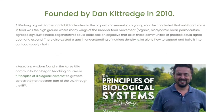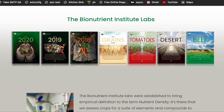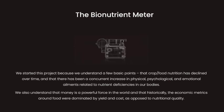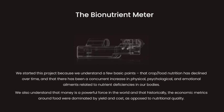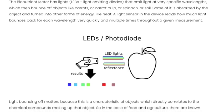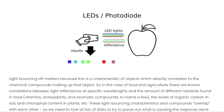Dan Kittredge has been an organic farmer for more than 30 years and is the founder and executive director of the Bionutrient Food Association, a nonprofit whose mission is to increase quality in the food supply. Known as one of the leading proponents of nutrient density, Dan works to demonstrate the connections between soil health, plant health, and human health. Out of these efforts was born the Real Food Campaign, now the Bionutrient Institute, which has engineered a prototype handheld consumer spectrometer designed to test nutrient density at point of purchase. You can get one of these devices, go to your store, and measure which foods are most nutrient dense.